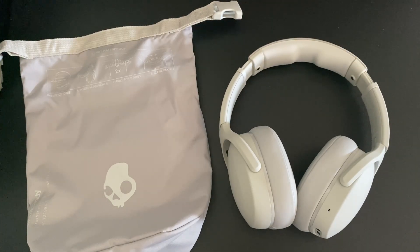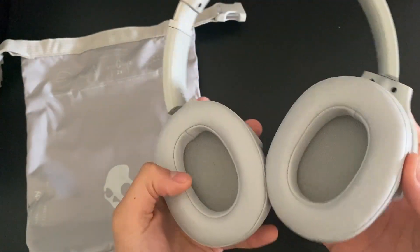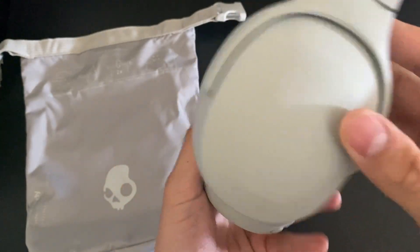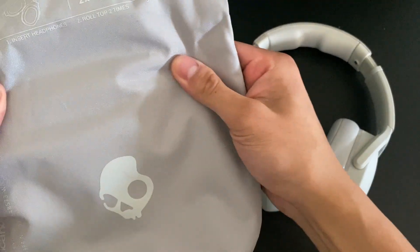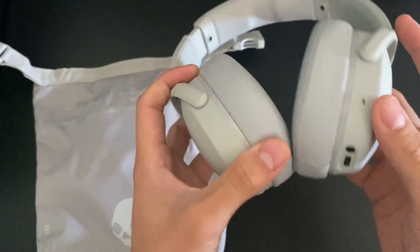What's up everyone, today I have with me the Skullcandy Crusher Evos. So I've had these for about a month now, and all I can say is that these are super solid right out of the box. They look really nice. They come with a nylon carrying bag, as well as an aux cable, and a USB Type-C charger.